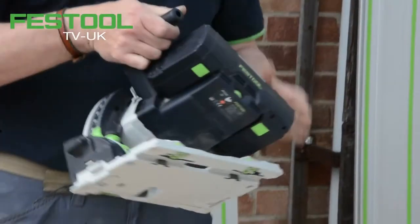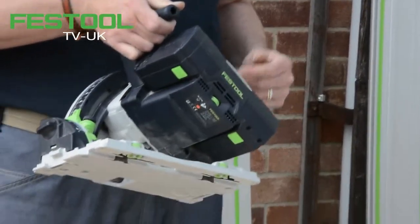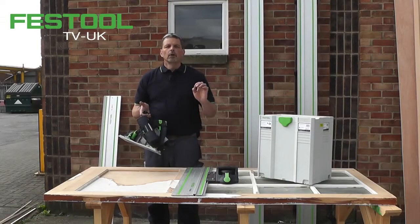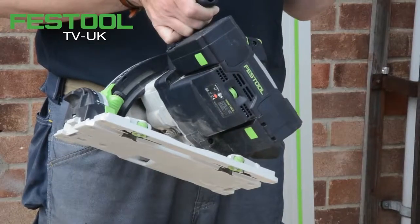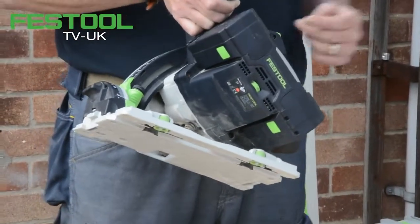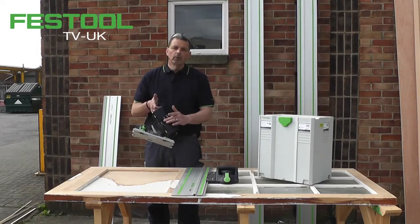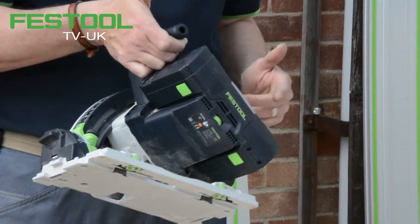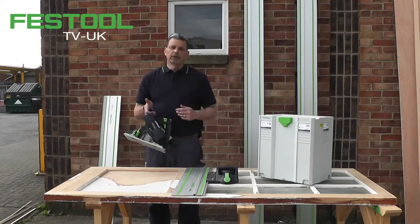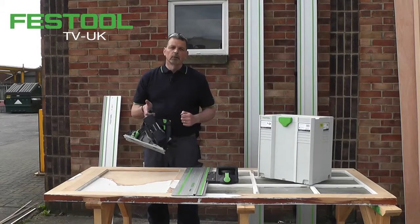The TSC runs off two 18 volt batteries, which means we have 36 volts of power — comparable to the corded version. So now we have 5200 RPM. How do we achieve that? We have a brushless motor with variable speed, and with the brushless motor we make full use of both batteries for long distance cutting with the power behind it as well.